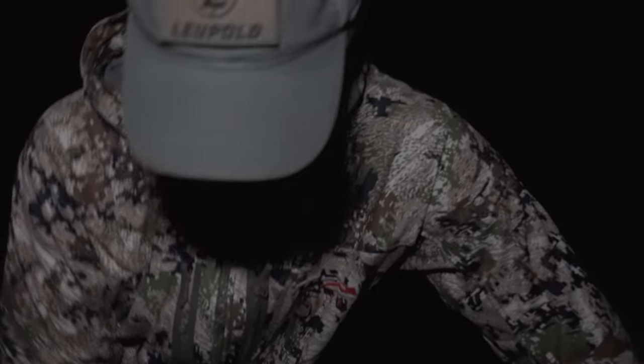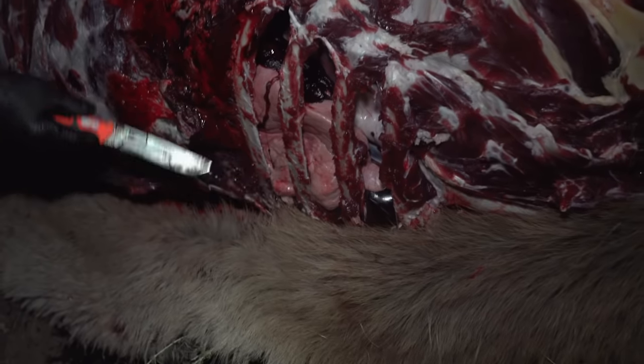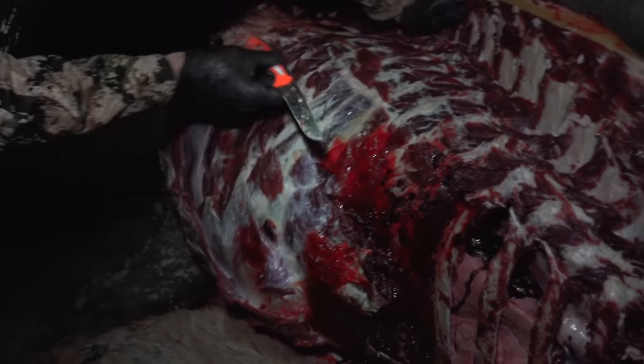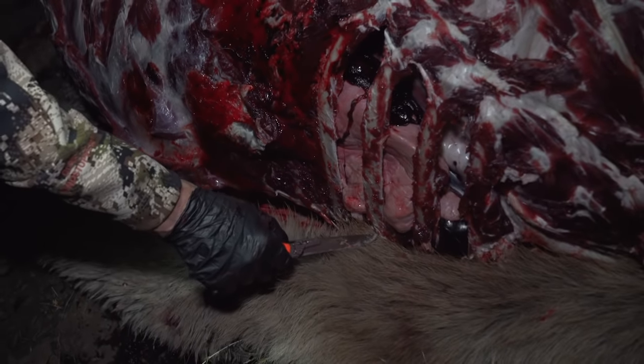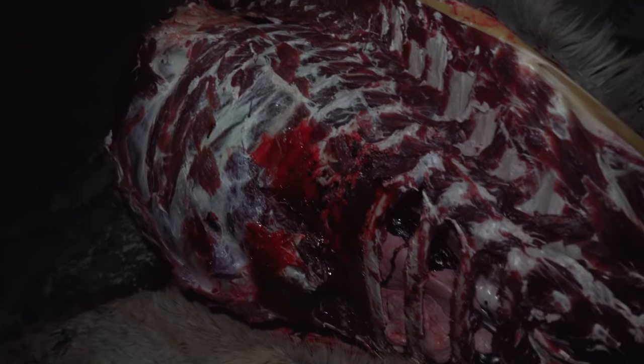Now some people will ask: what about the organs — the liver, the heart, the kidney? We'll check the heart and take out a couple of ribs when we get him on the other side. When you're doing the gutless method, if you want the organs, all you've got to do is come down on the bottom here and dislocate some of these rib bones where they attach to the sternum — take out two or three of them — and you can get to whatever organ you want.